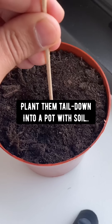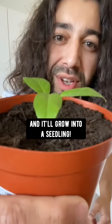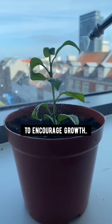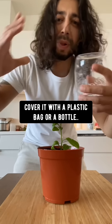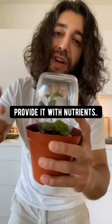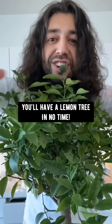Plant the tail down into a pot with soil. Keep the soil moist and it'll grow into a seedling. Mix it with chamomile tea a few times a week — it'll encourage the growth. Cover it with a plastic bag or a bottle to create humidity and to protect it from bugs and insects. Provide it with nutrients, keep taking care of it, transplant it when it gets to about 12 inches long, and you'll have a lemon tree in no time.